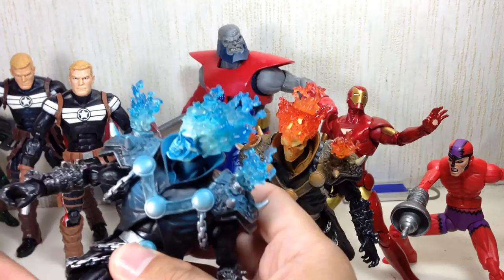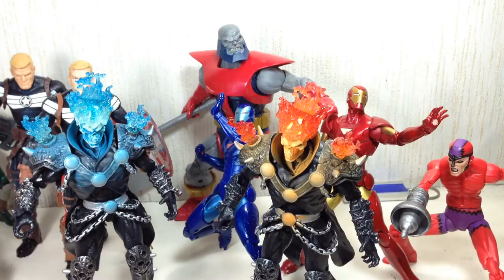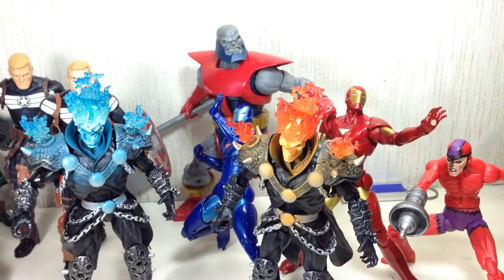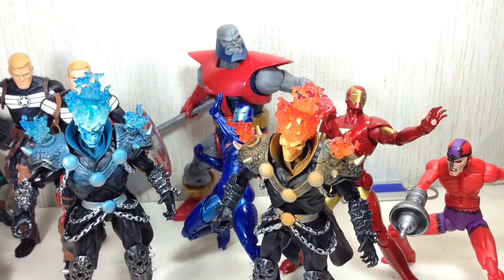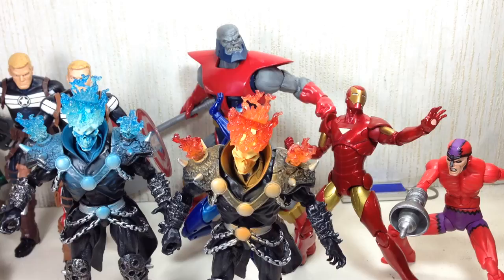You already give this Ghost Rider a ton of detail and articulation — not to give it a bike, not even a chain accessory or any semblance of a motorcycle. Terrax isn't even that big; the Blob I think is bigger than Terrax. I guess it's up to the fans to customize their own motorcycle, but the detail on this one is absolutely brilliant — it's phenomenal.